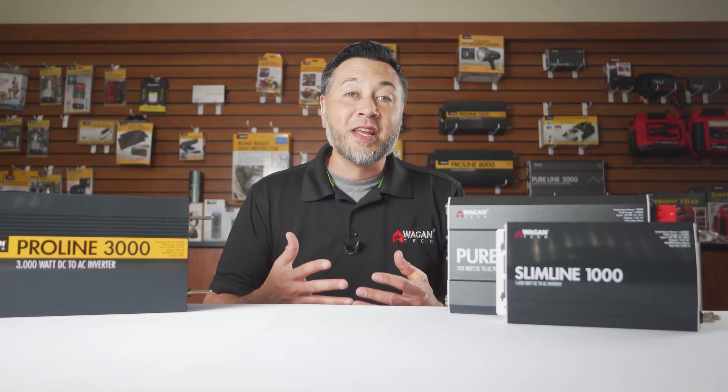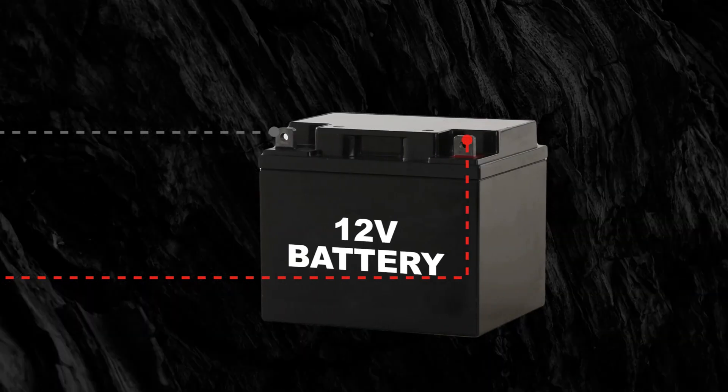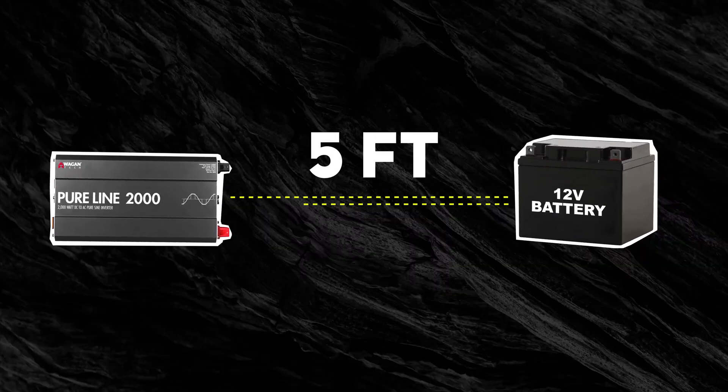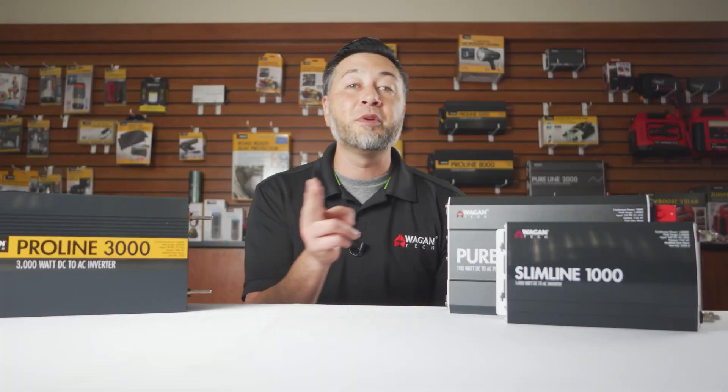So to answer your question, the cables you need are based on how long the cable needs to be and how many watts you'll be running. You'll need to know what distance from the inverter to the battery and back again. If the cable from the inverter to the battery is 5 feet, then the round-trip distance is 10 feet — 5 feet to the battery plus 5 feet back to the inverter.